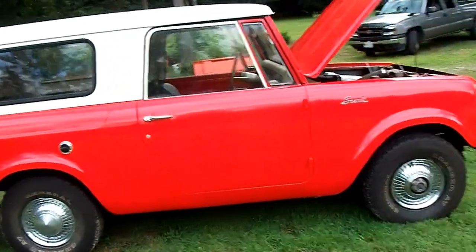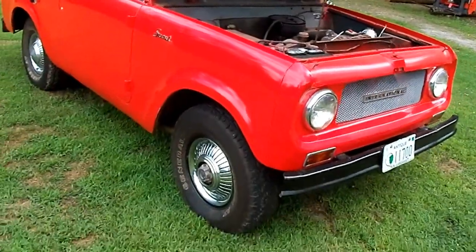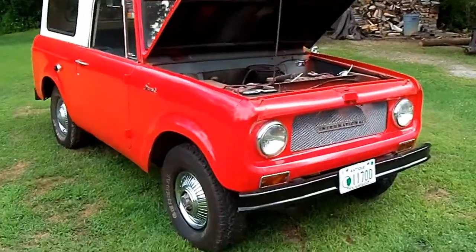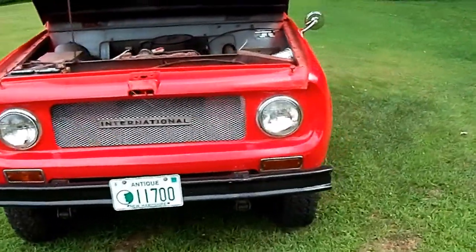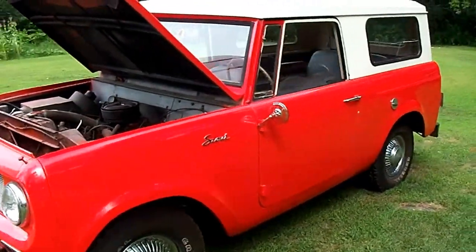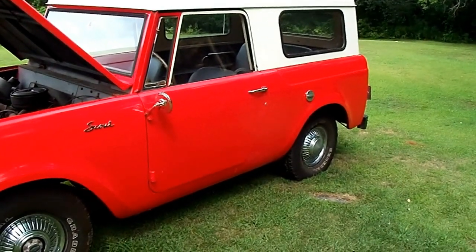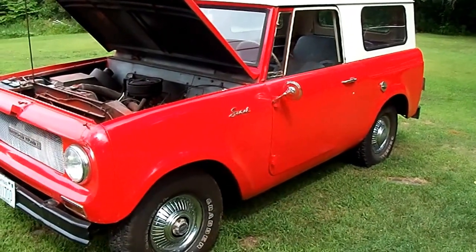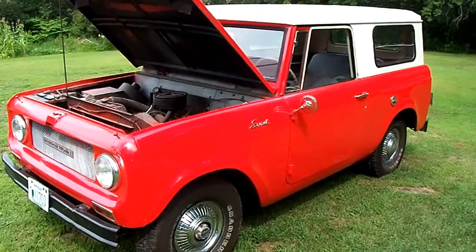It runs good, it's four-cylinder, good on gas. The body is pretty solid, no rust to speak of — it would make for a good little rock crawler, or just keep it original. It is a 1969, and like any 1969 vehicle I'm sure it's gonna have some issues somewhere, but to the naked eye it looks really good. Thank you for watching, and we hope we can find a buyer for this nice specimen.